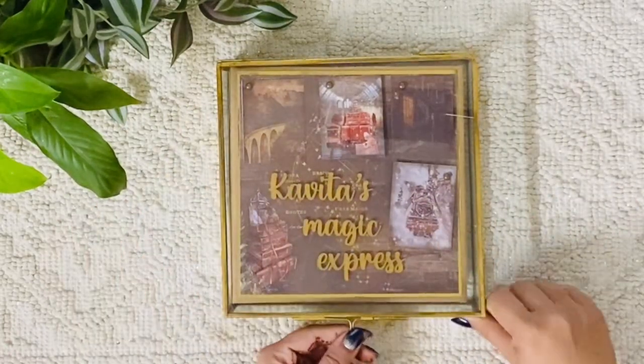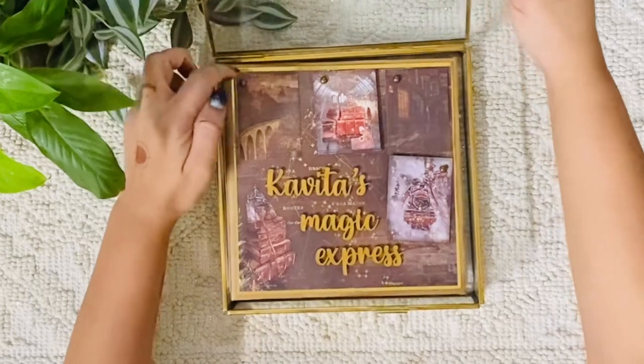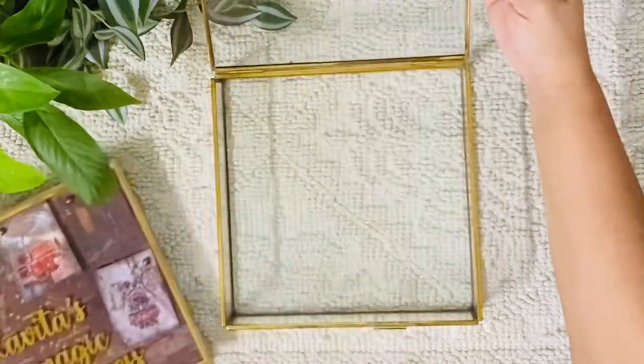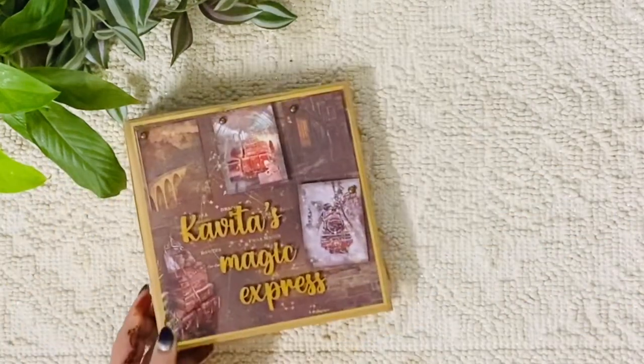This box has a small locking system, and when you open it, here is the album. I made it very small, measuring equivalently to what the glass box looks like. You can see the box and it looks so pretty. I'm just going to take this aside and show you the album now.